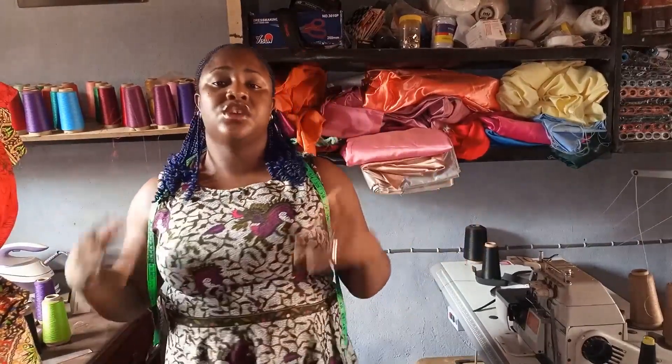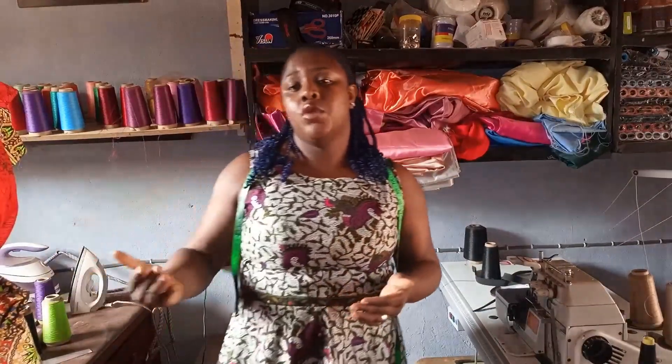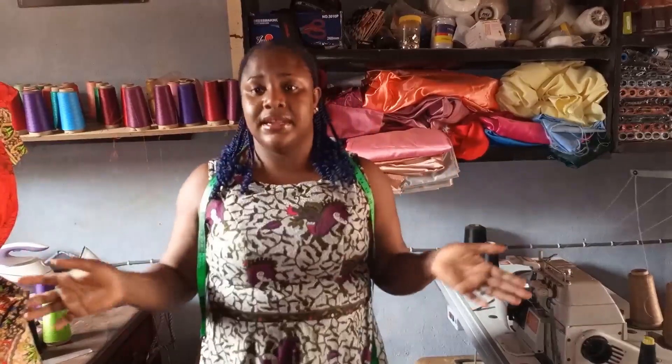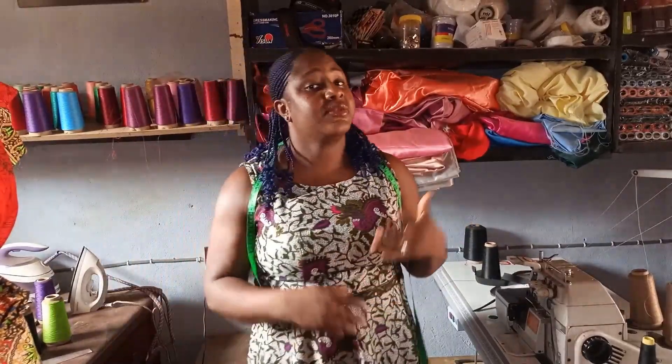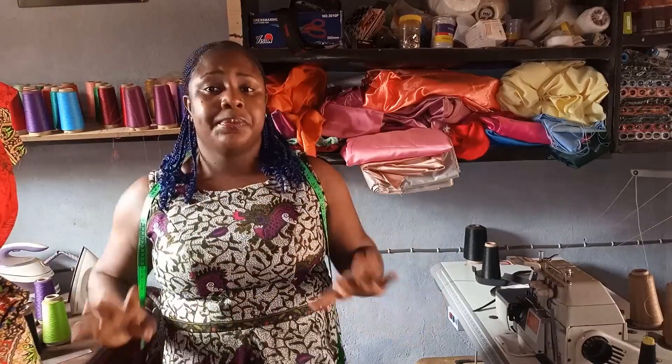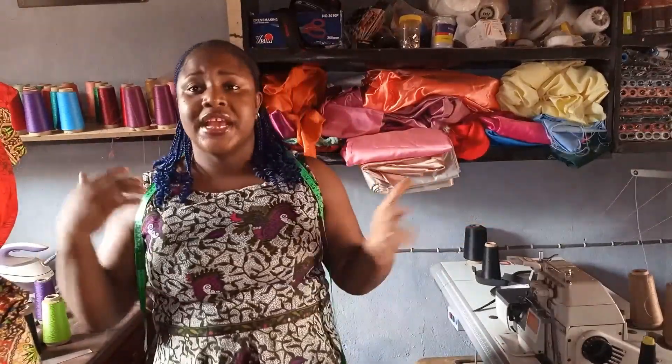Another thing to factor in when making with a stretchy fabric is your seam allowance — you don't need too much. If you add a one-inch seam allowance and sew on one inch, the dress is going to be bigger than the person. So if you kept one inch seam allowance, make sure you sew with around one and a half inches seam allowance so that it's snug on the body — that's why it's a bodycon dress.